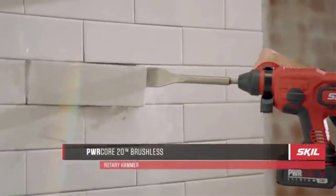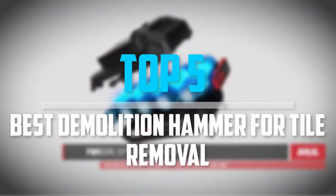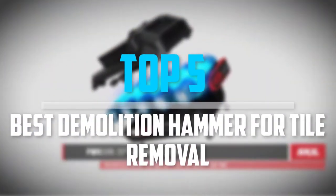Are you looking for the best demolition hammer for tile removal in your budget? Well, in today's video we break down the top 5 best demolition hammers for tile removal that are available on the market.